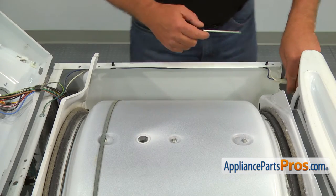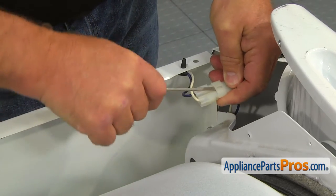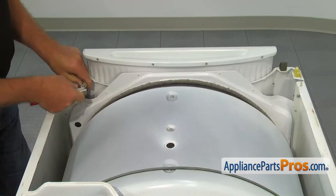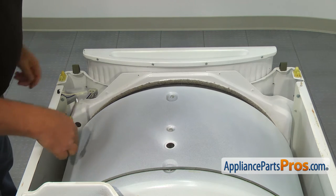Using the small flat blade screwdriver, disconnect the wire harness plug. With the 5/16-inch nut driver, remove the two top screws, one on each side.